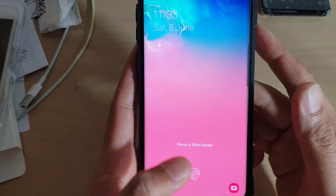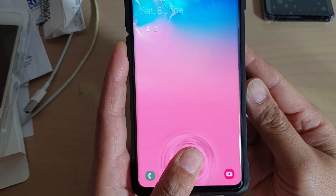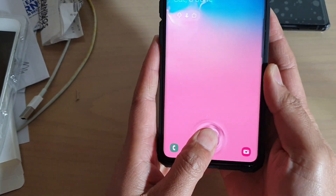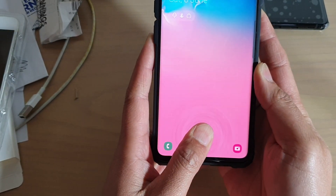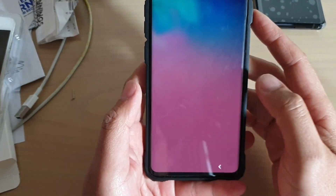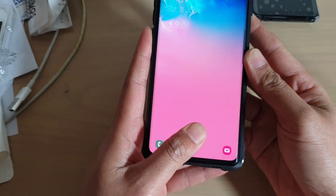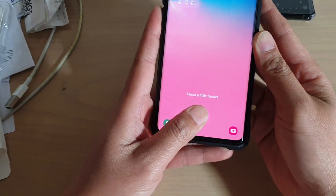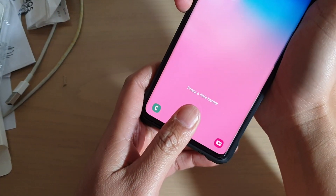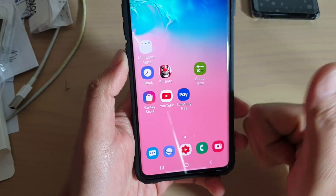So it's still got no match. I pressed a little bit harder — still no match. Really disappointed that it does not work well with the glass protector. Perhaps I need to press even harder. There you go. So with the screen protector on I need to press really, really hard for this to work.